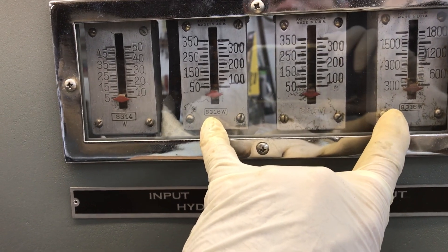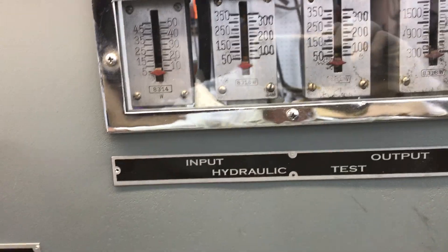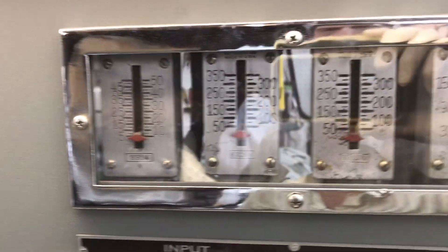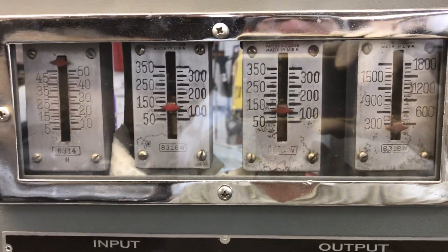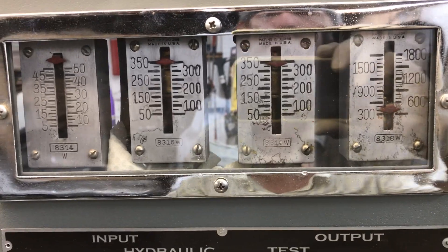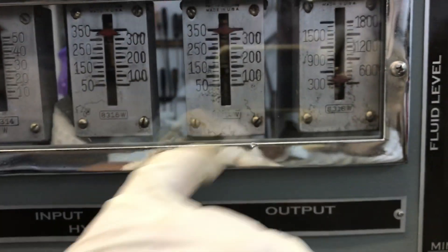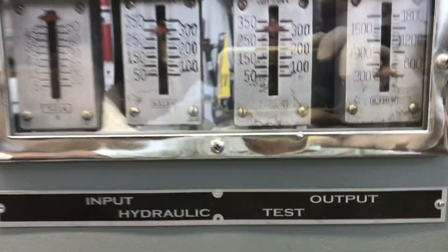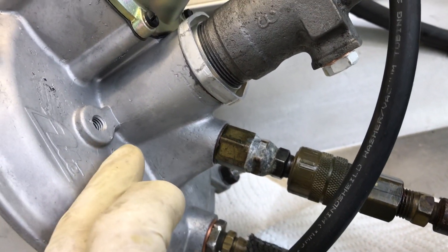To test the machine and make sure the gauges are calibrated, I'm simply going to activate the booster without any vacuum — and you'll see the input and output should read the same. And there we go: input and output reading the same, 350 and 350, a little over 300 right there.